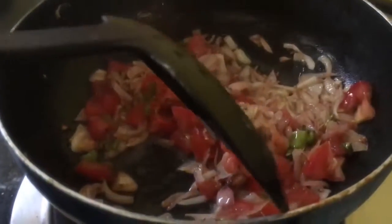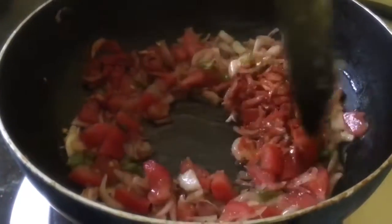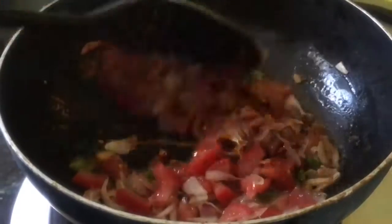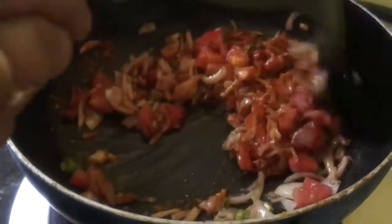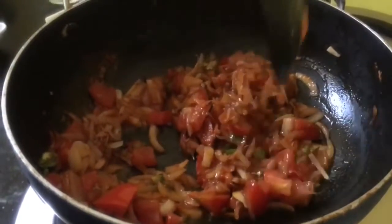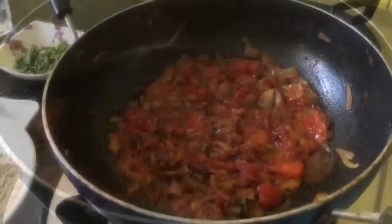Add 1 teaspoon of red chilli powder — adjust the quantity according to your choice. Add 1/2 teaspoon of turmeric powder. Let it cook a little bit and wait a little bit. Once it settles, we will add salt according to taste.